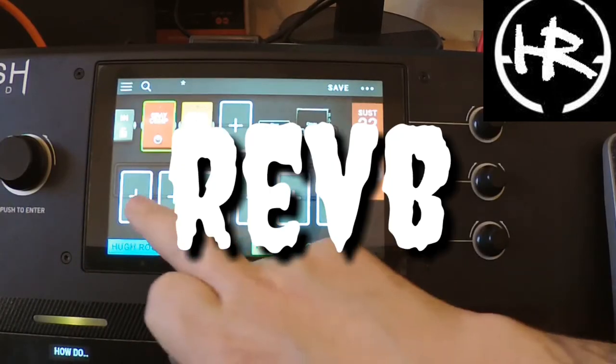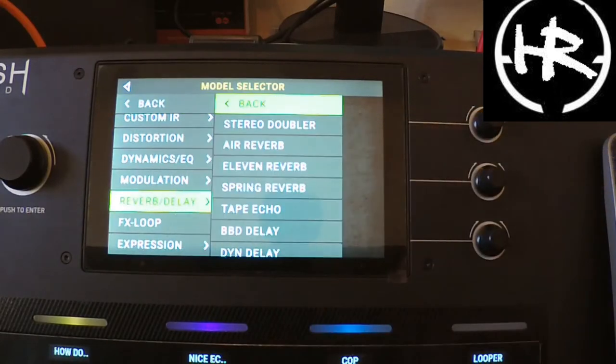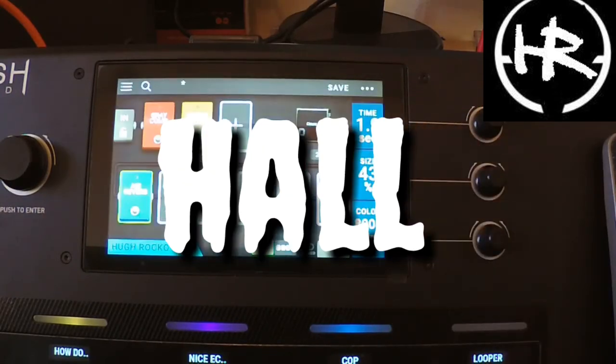Gary was big on reverbs as well of course, so we'll go for a reverb. I would reckon he would have probably gone for an air reverb, maybe like a hall. See what that's like.